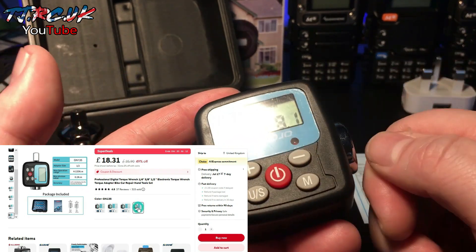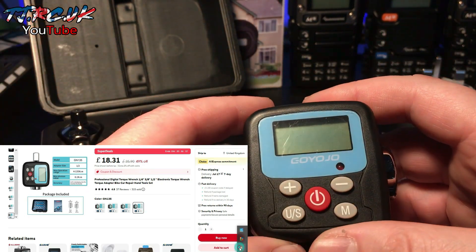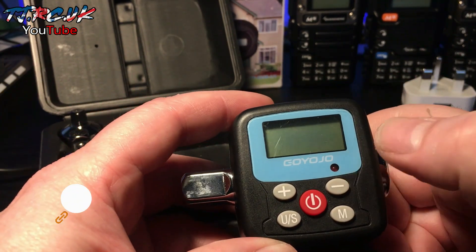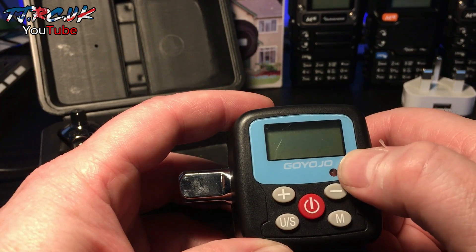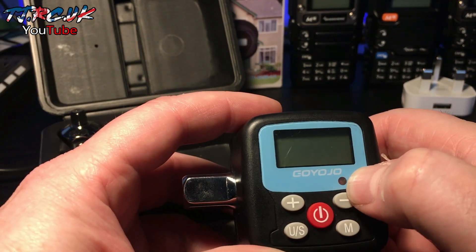You get your ratchet, attach the adapter you need, and just use it. When it gets close to the target, you get an audible sound and an LED. The audible sound starts as an intermittent beep, then when you reach your set value it goes to a continuous beep, and the LED stays on.